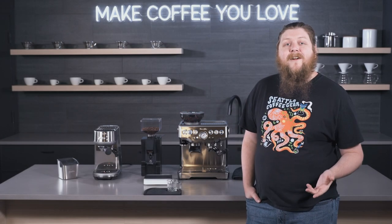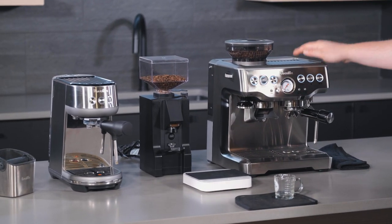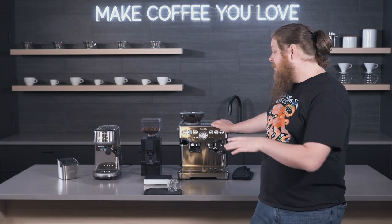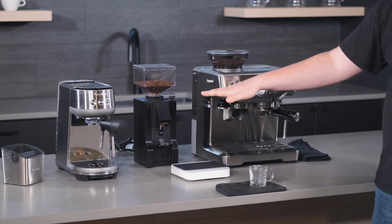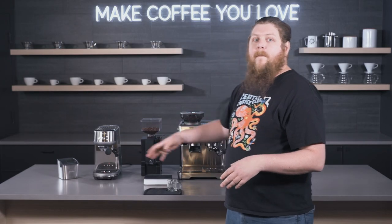Hey everyone, it's Pat from Seattle Coffee Gear, and I'm here today to do something a little bit different. You can see we've got a machine and grinder combo and an all-in-one machine here. We're going to talk about the differences between an all-in-one espresso machine like the Breville Barista Express, and having your separate machine and grinder — we've got the Eureka Mignon Note and the Breville Bambino right here as well.